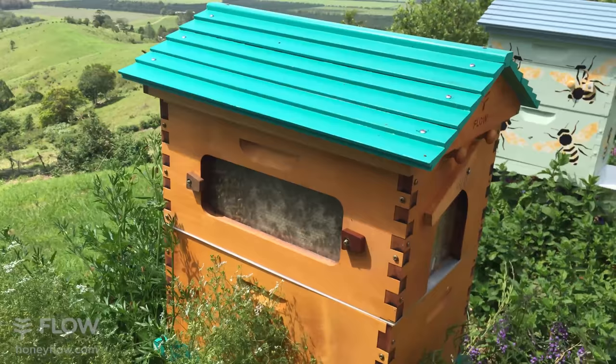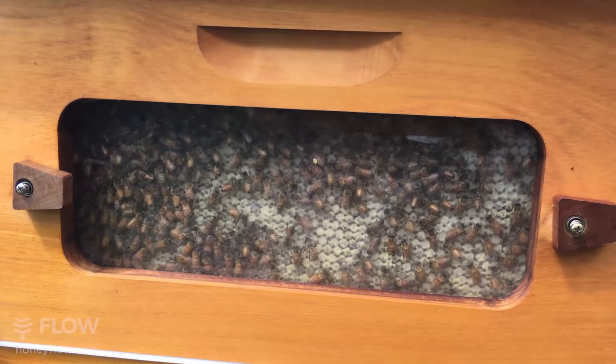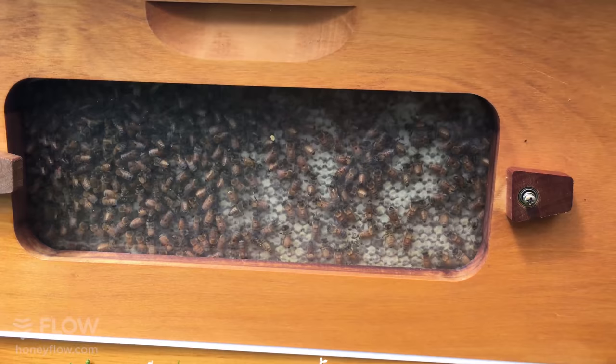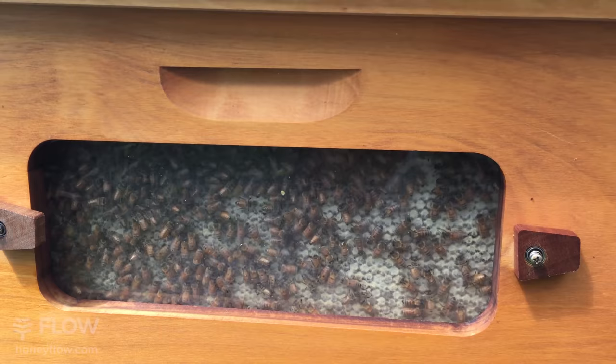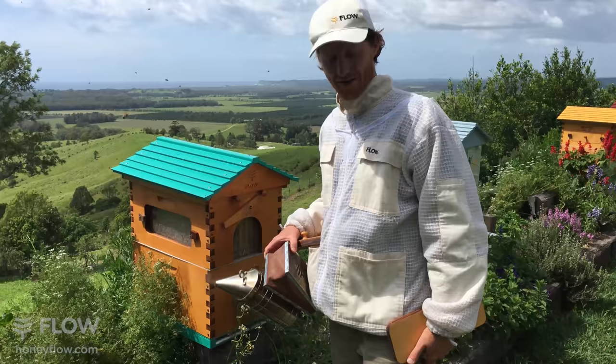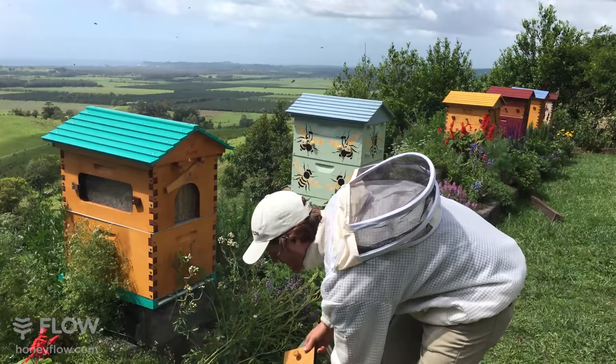If we come around to the side we do have some very nice honeycomb. This hive has three flow frames in the middle so you can have honey on tap in the middle, and we have already harvested from these middle frames a number of times. There's some honeycomb on the edge for that time when you want to harvest honeycomb and put it on the table for a special party or to share with your family and friends. What we're going to do is pull out some of that honeycomb today and have a look inside the hybrid super.